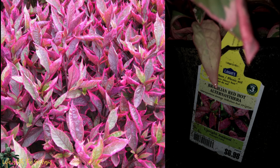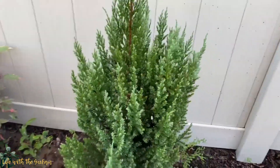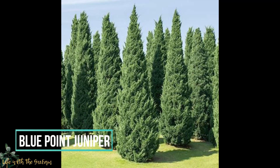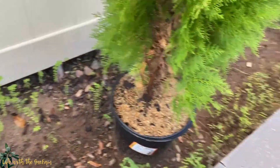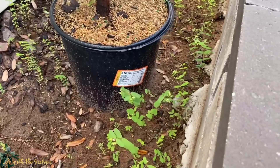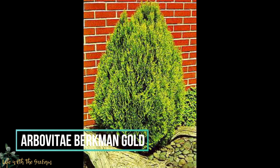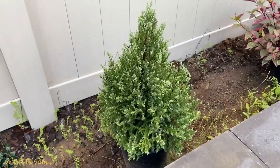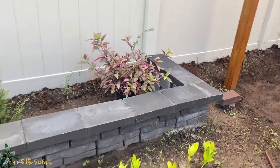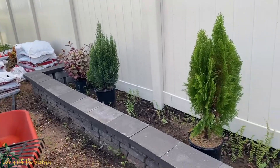This one — I actually forgot the name, I think the name is at the back. And then we have the juniper blue point, which looks like a Christmas tree. And this one is the same as the first one I showed you, and that one too.